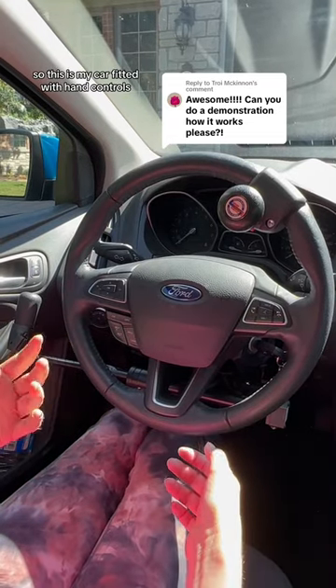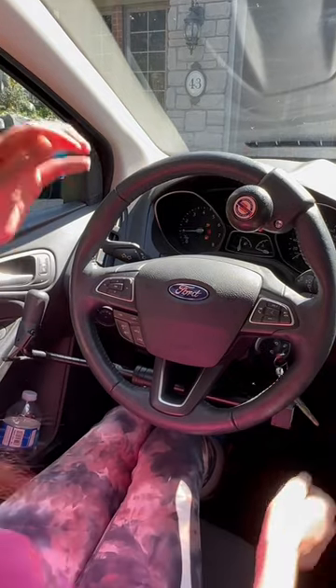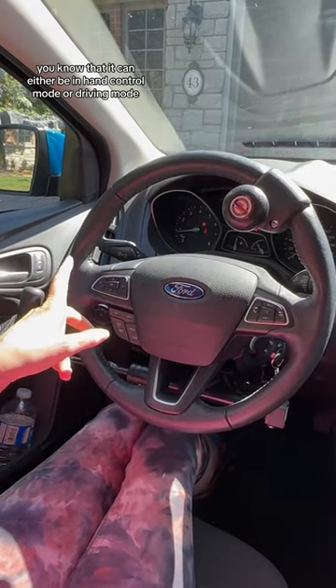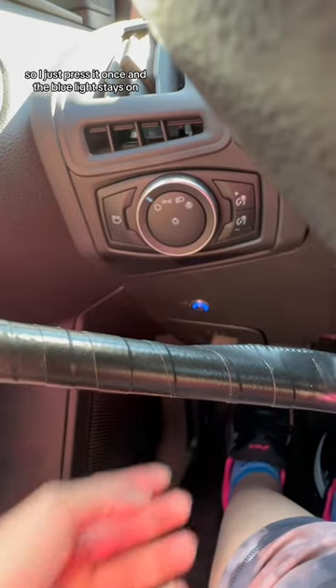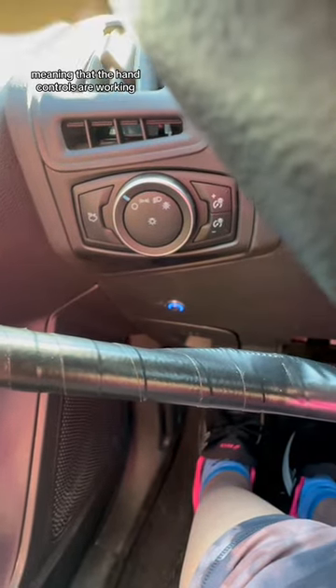This is my car fitted with hand controls. First, turn the ignition on — it beeps to let you know it can be in either hand control mode or driving mode. Down here there's a flashing button, so I just press it once and the blue light stays on, meaning the hand controls are working.